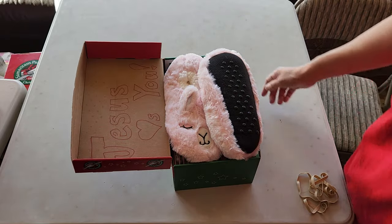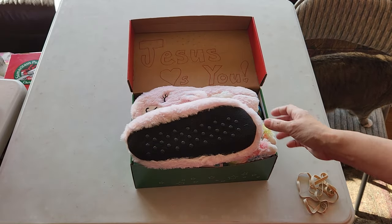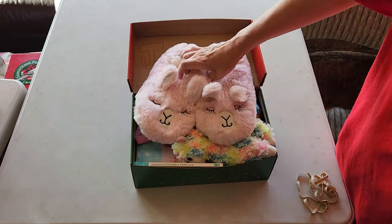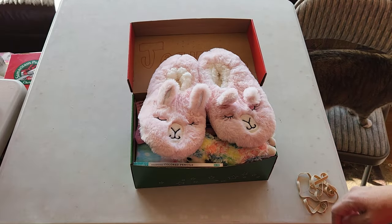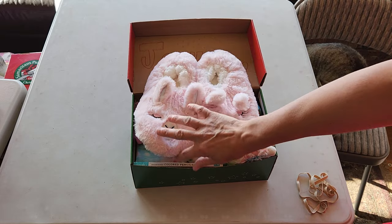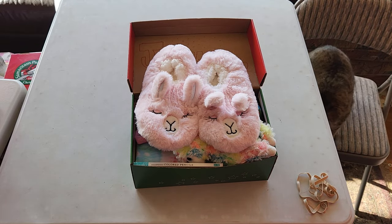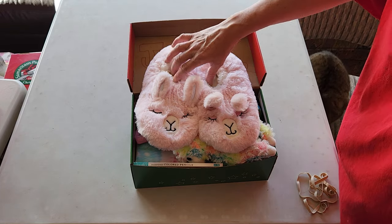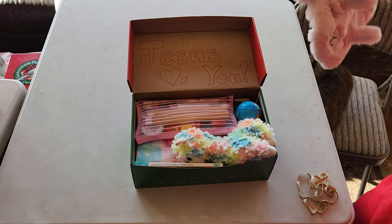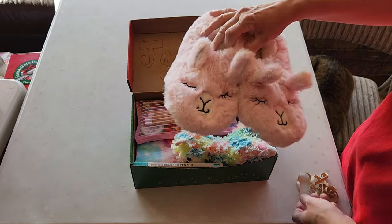There we go, you can see what I mean when she opens it up — there is a very squishy pair of llama slippers on top. The slippers took up a good deal of room, so I didn't have room for a shirt, which I usually put in. But these are cute. Got a little cardboard on there and some glitter from the other pair of shoes that was in the box.